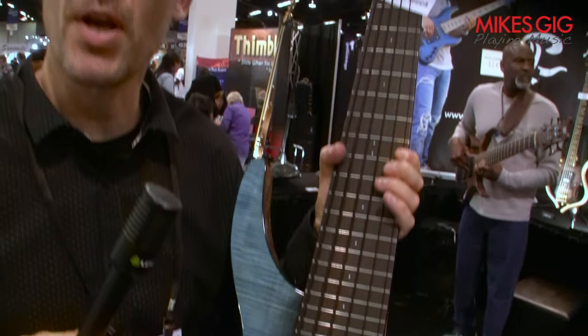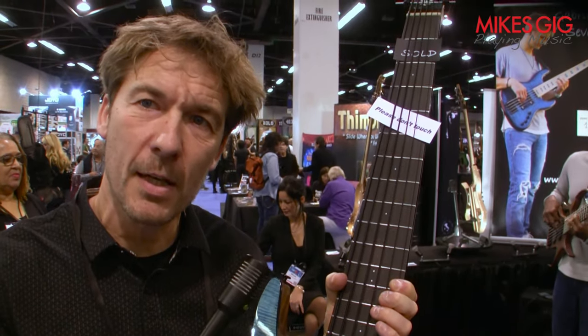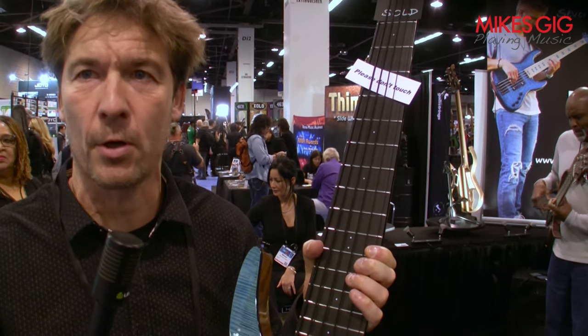So now this model is available on my website, in headless and with a headstock.